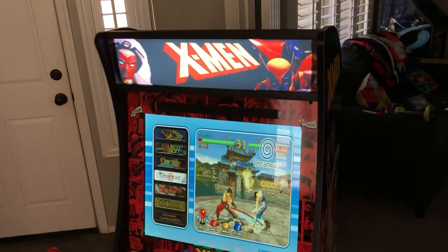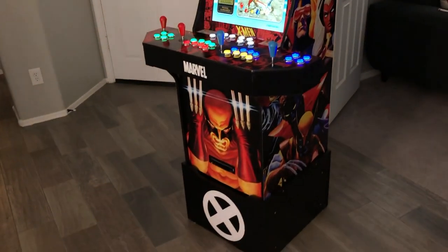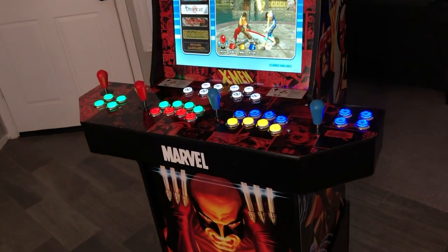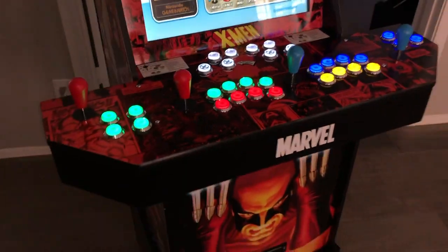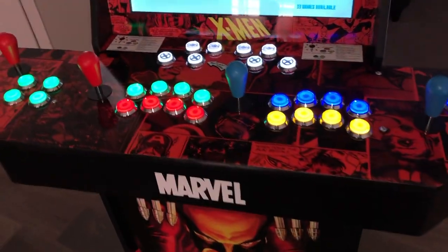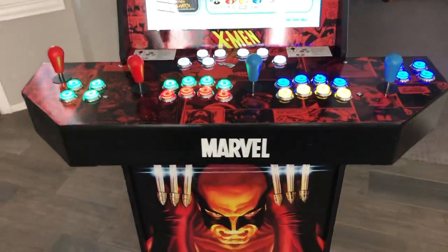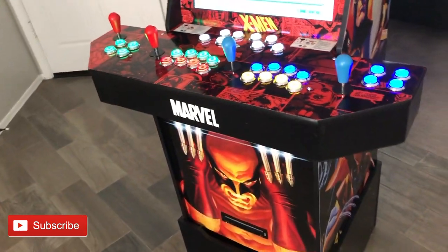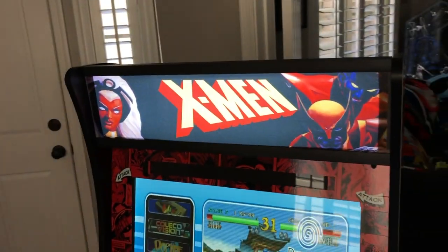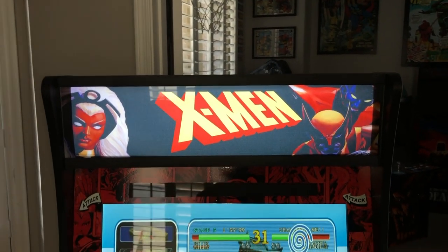Here it is — the four-player X-Men multi-console cabinet. This thing is freaking sweet. It was a pain in the butt but totally worth it. Went with the four-panel four-player control panel from 99 Lives Arcades — first time using them, excellent work, I'm pretty happy with the build. Also used Matt Mahan for the marquee — the backlit marquee. He does what I believe to be the best backlit marquees in all of Arcade1Up.